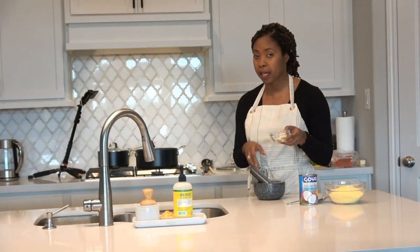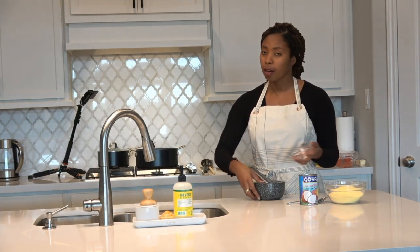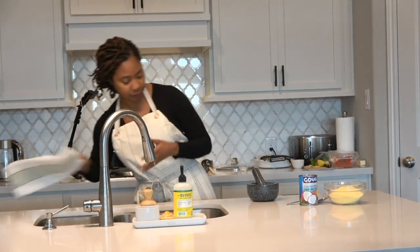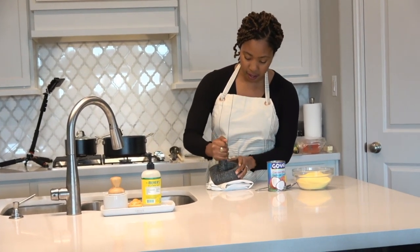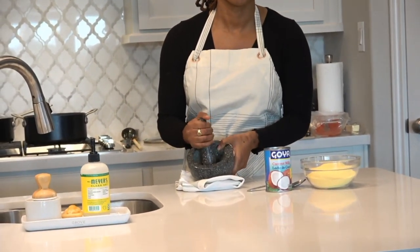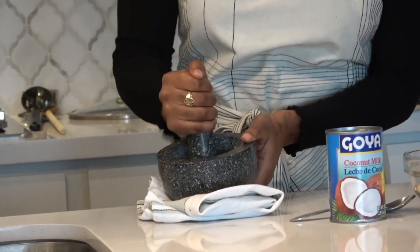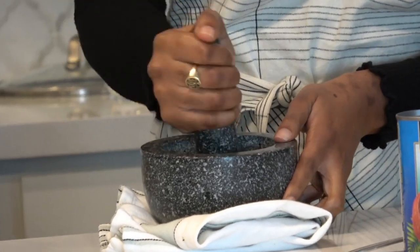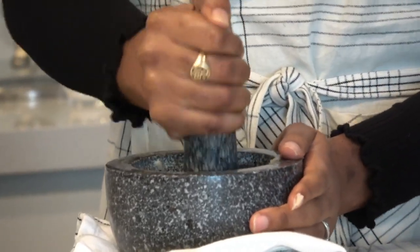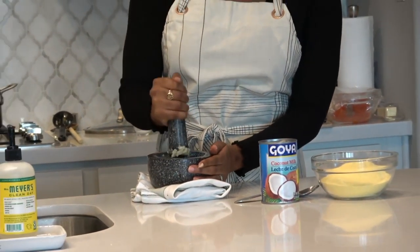Now before I put in the garlic — because garlic can burn quickly — I'm going to put it in a mortar and pestle. The lovely mortar and pestle my hubby got me. I'm going to crush it in there. Normally we'd just crush it with a knife, but since I have a mortar and pestle, why not be fancy? I want it nice and fine because when my mom taught me to do this, she never used big chunks of things. I don't like to see big chunks of anything in the meal. So I'll pound this as fine as I can.